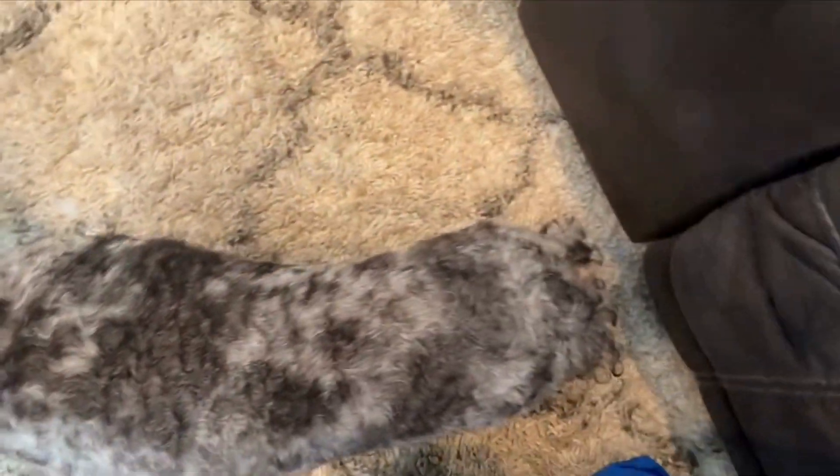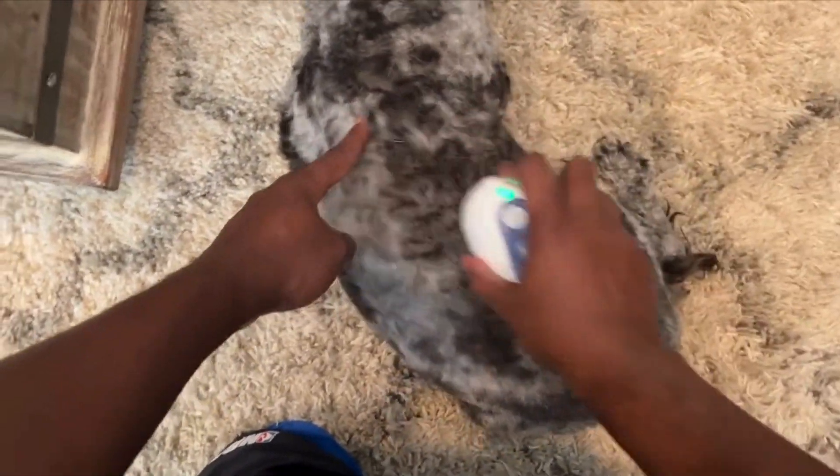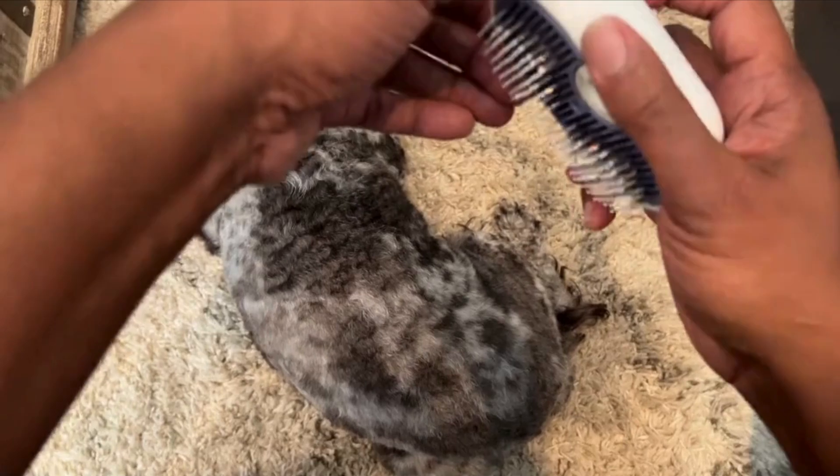You can fill the brush with water so you can use steam while brushing your pet, or you can fill it with essential oils to make your pet smell good after you finish brushing them.